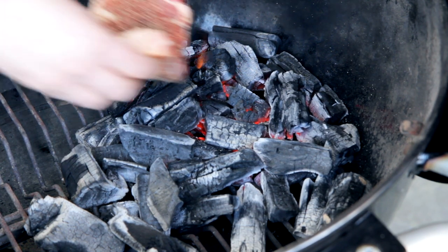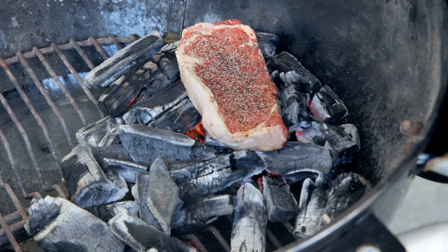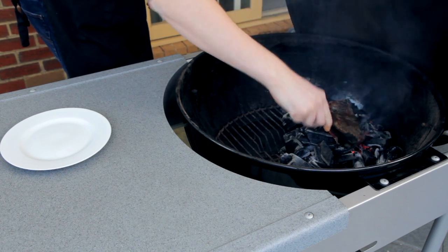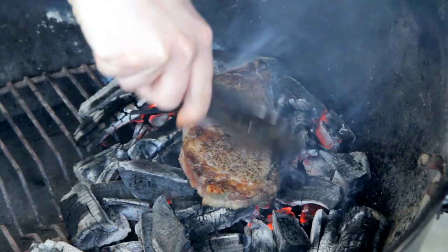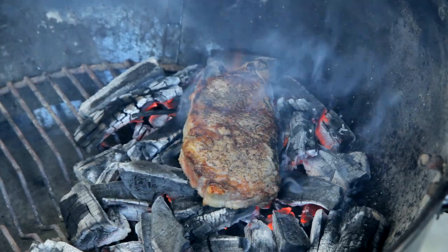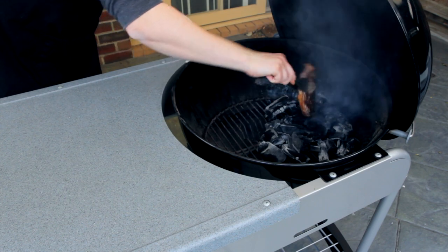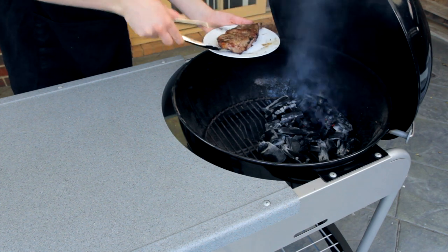Put that steak straight on top of the flat bed of coals you've created and cook for a couple of minutes each side. If you get any flare-ups, just drop the lid for a moment. When I turn it I give it a bit of a shake, and with your tongs just give it a quick brush to get rid of any excess embers. As you can see, it's very, very clean — the only thing on it really is the pepper. Once the steak is cooked to your liking, remove it from the charcoal, give it one final brush off, and put it to one side to rest for five minutes.